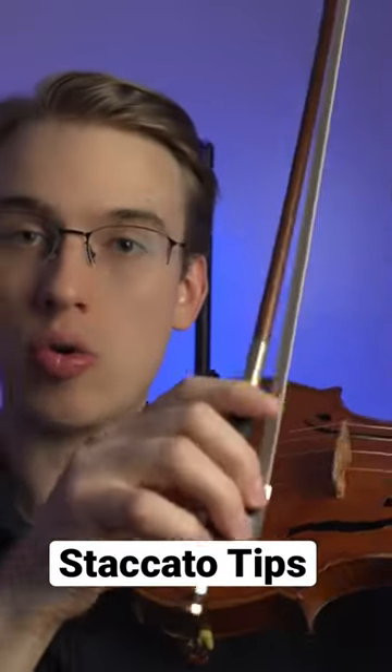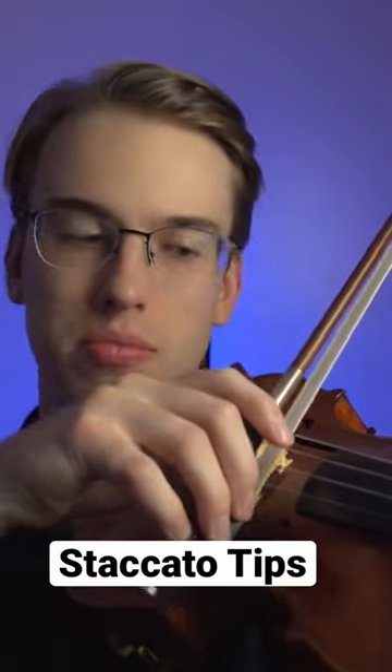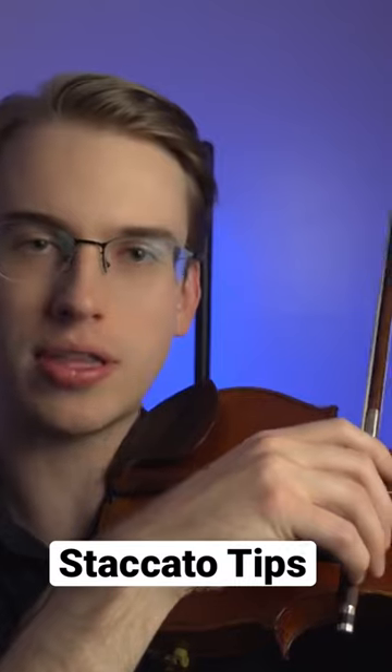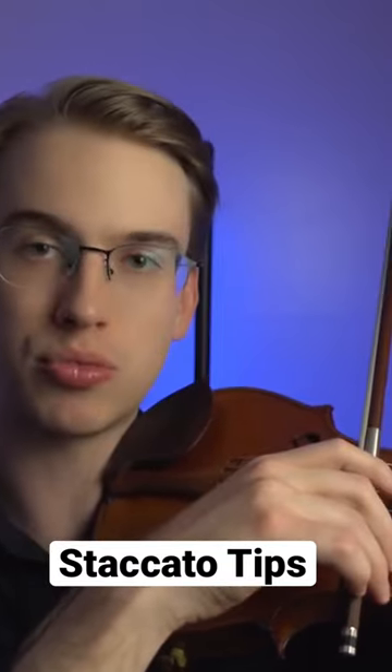I want to make sure that the violin bow is really low at the frog because I want students to feel the grip of the string with the bow. So if I'm going to be doing a down bow...